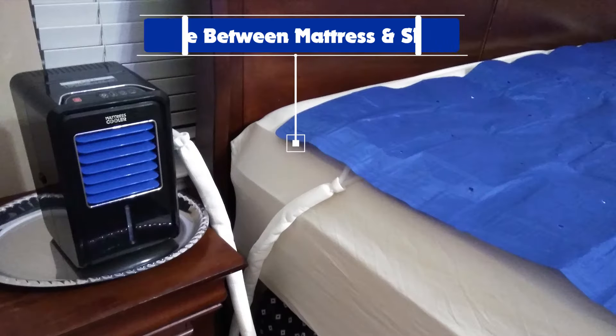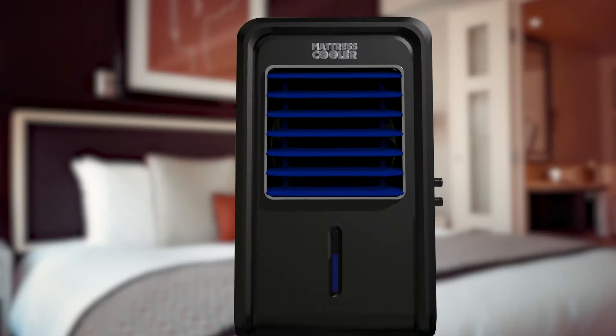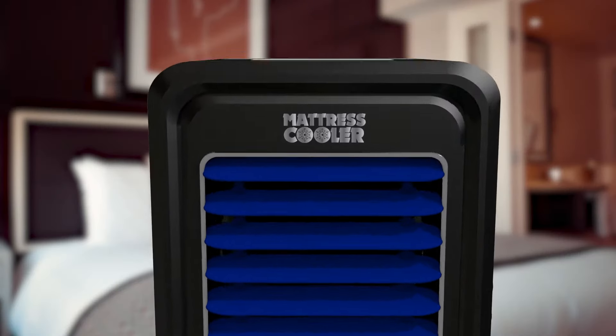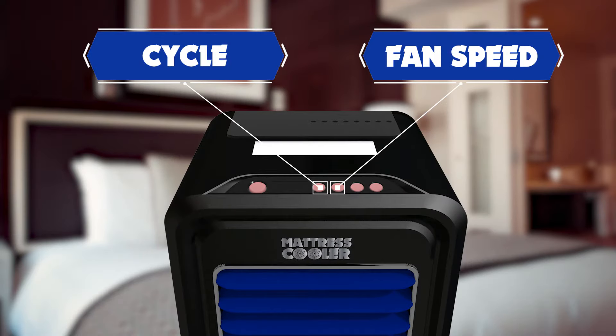Just place the cooling pad between your mattress and sheet and add the required amount of water. That's it. Turn it on, set your preferred cooling setting by changing the fan speed and cycle, and get ready for the perfect sleep you could ever wish for.